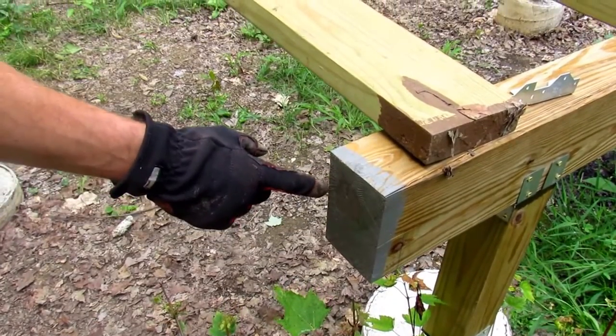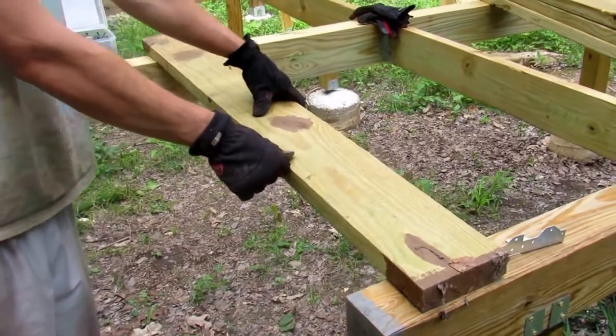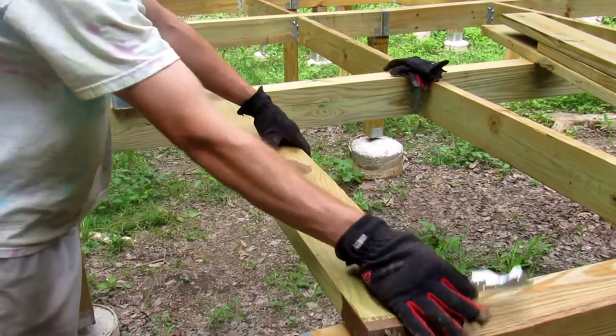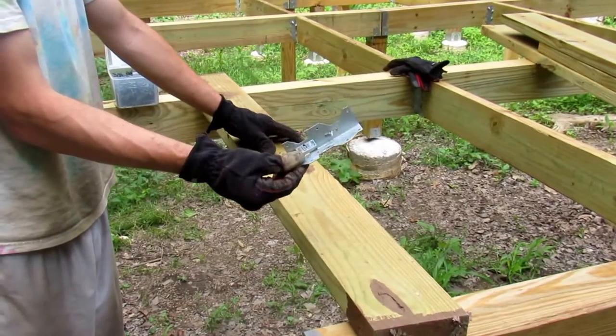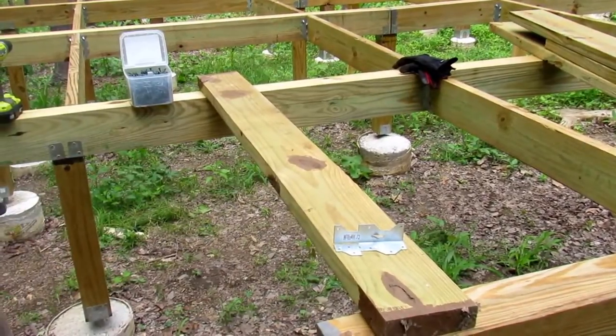You take that measurement, you end up with this board. Your next step is to anchor your first bracket into your 4x6 beam. We'll get that done and we'll be right back.